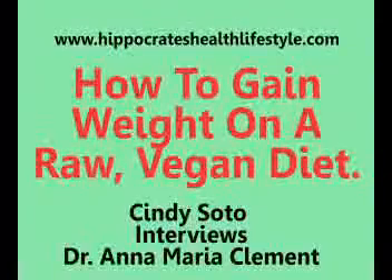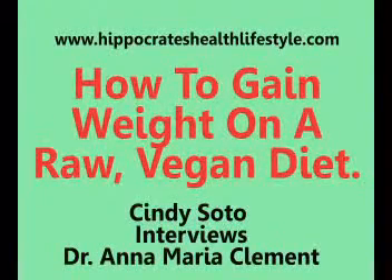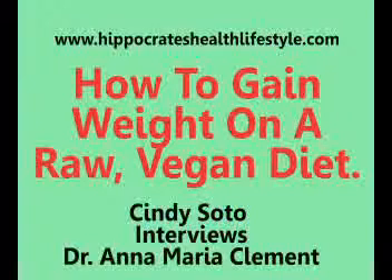We definitely advocate weight training here — resistance training — because it will absolutely strengthen your bones, put some weight on you, and beautify your body. The diet in itself does not put extra weight on your body; it just nourishes you, gives you what you need, gives you a great immune system, and oxygenates your system.